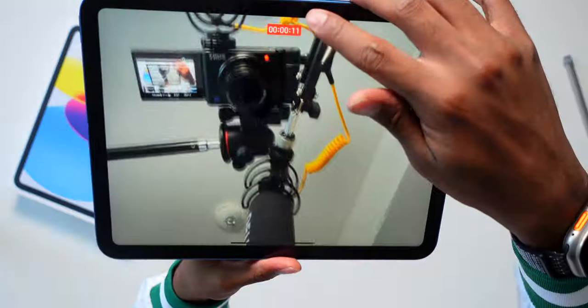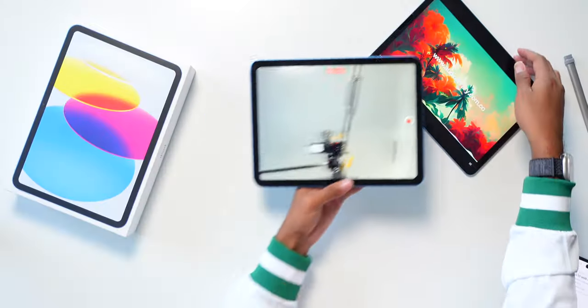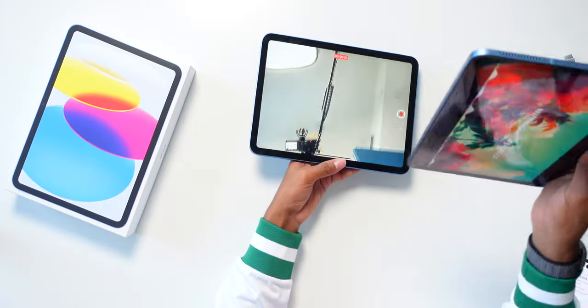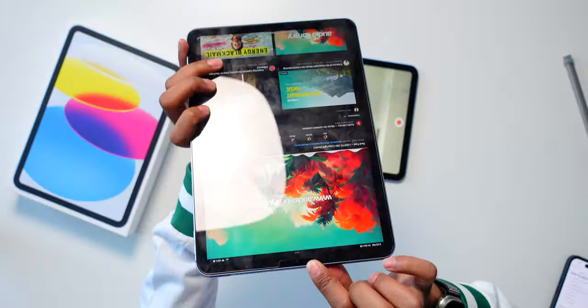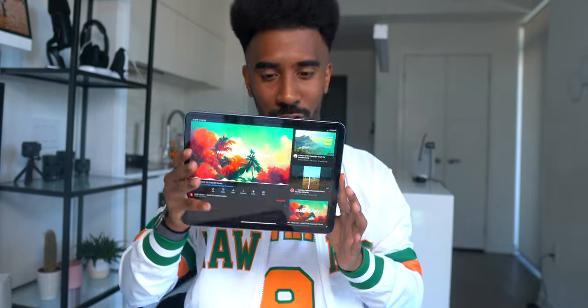This is a webcam test on the new webcam in the iPad 10. It is now actually center to the screen — the iPad 10 is the first iPad to have a center webcam. On all other iPads like the iPad Air, the webcam is at the top, so whenever you go into a FaceTime call, the webcam is always off to the side when holding the iPad horizontally. With the iPad 10, the webcam is center, so you are center to the person you're talking to. This looks great — quality is good, literally no complaints.